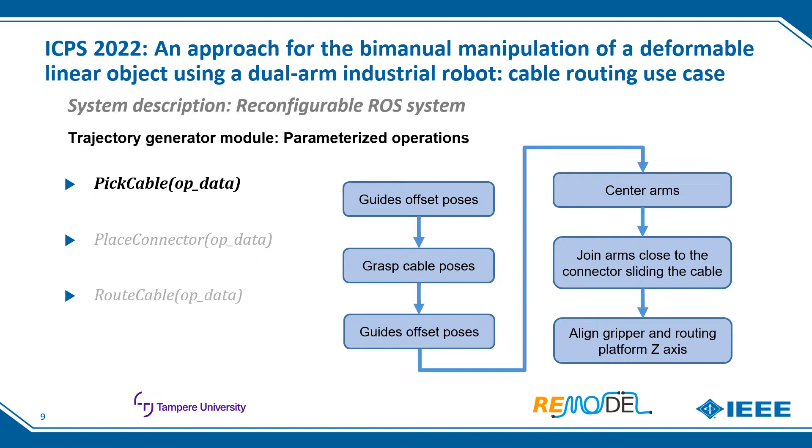There are three types of parameterized operations: pick cable, place connector, and route cable. All receive as input parameters the keypoints and dimensions of the components where the operation is to be performed, as all waypoints are defined with respect to these. For the pick cable operation, both arms start by moving to the guide offset poses, then move to the grasping poses and grasp the cables. The arms are retracted to the offset poses and centered. To prepare for connector placing, the arms are joined by sliding the arm that is further from the connector against gravity, to avoid entanglements.